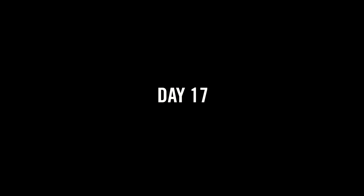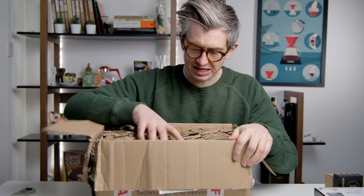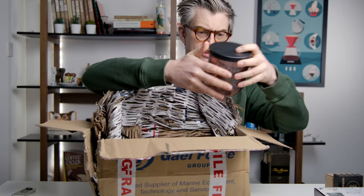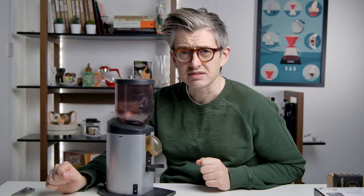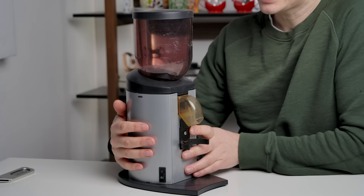More parcels. Here we have it — an Iberital MC2. I'll take the burrs out and have a little look at those in a second. It's a pretty simple grinder. What a lot of people like about it is it's got a small set of conical burrs inside — that's no bad thing. It certainly has the power for grinding espresso. It's got a stepless grind adjuster on this side, which is good.